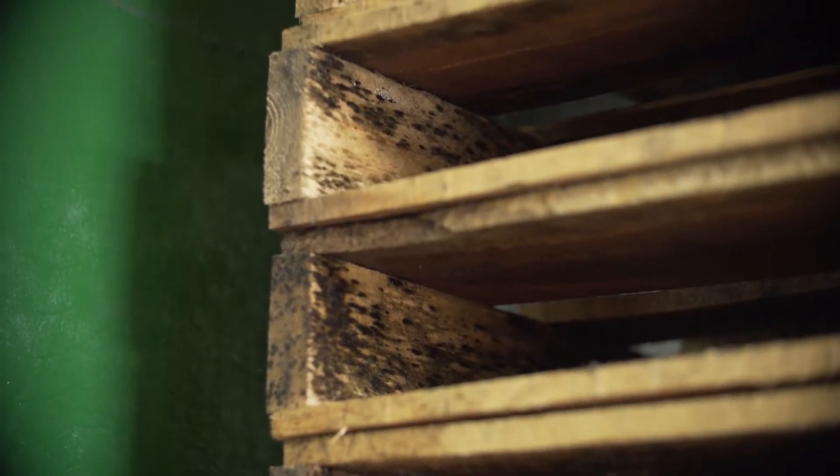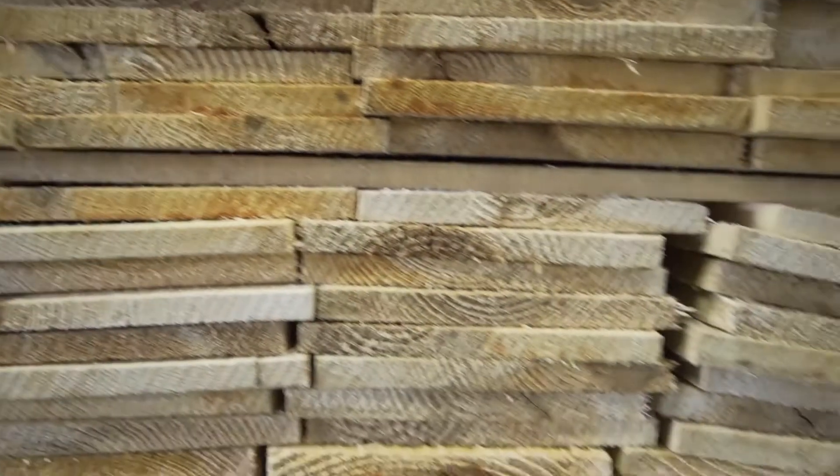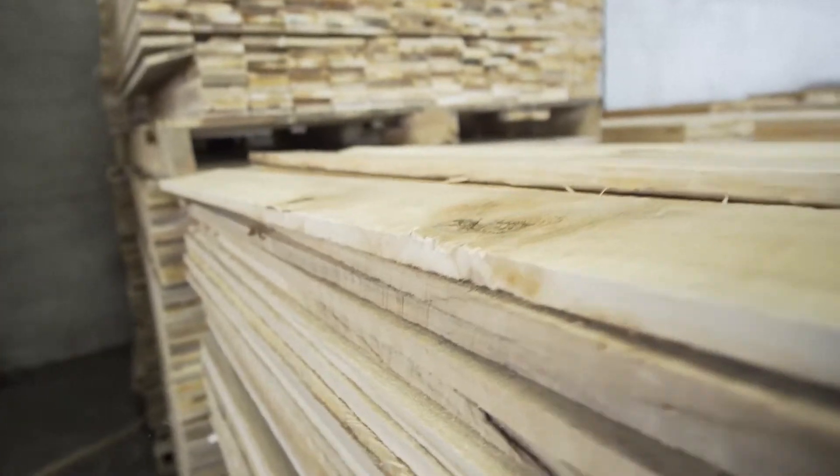Mold is becoming a bigger problem as time goes on. You can even see mold from the lumber from sawmills just overnight come onto pallet lumber. So it's very important to get the pallet made and into our machine immediately.